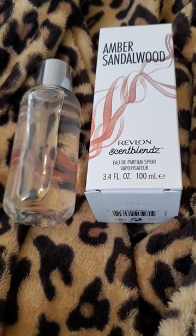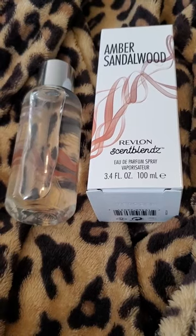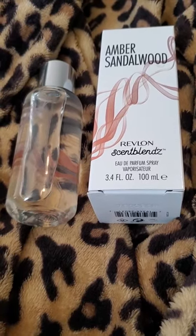Hello and welcome back to my channel. Today I'm going to be reviewing Amber Sandalwood by Revlon Scents Blends.